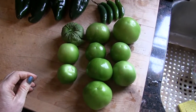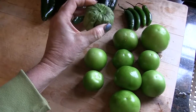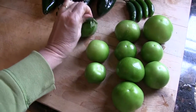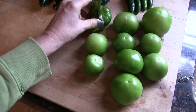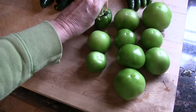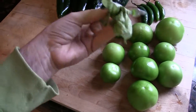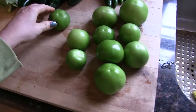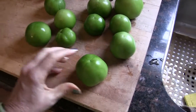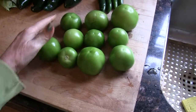This is a pound and a half of tomatillos. If you've never seen these, they come in a husk. You just peel the husk off — if it sticks, rinse it under water and it comes right off. They're used to make salsa verde or green salsa. They don't taste like tomatoes; they're actually quite sour.